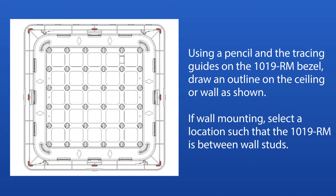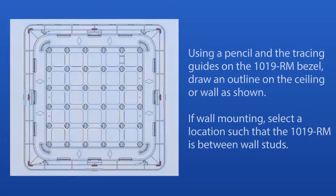Using a pencil and the tracing guides on the 1019RM bezel, draw an outline on the ceiling or wall as shown. If wall mounting, select a location such that the 1019RM is between wall studs.